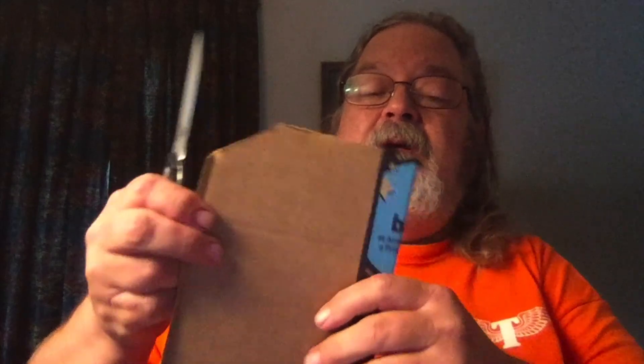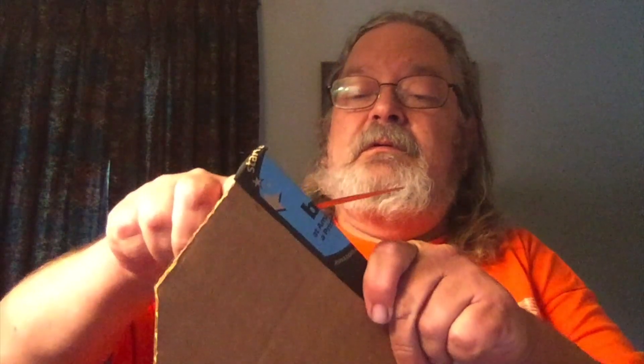That takes a little bit more effort than I was anticipating, but it's still doing a nice job. The tip is beautiful. I think the Maven is a little bit better at opening boxes than this one, but that's okay — it still did the job without any real problem.